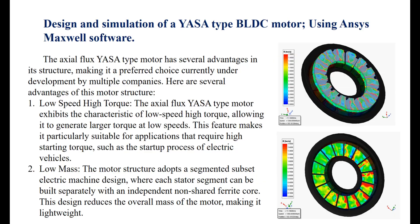The axial flux YASA-type motor has several advantages in its structure, making it a preferred choice currently under development by multiple companies. Here are several advantages of this motor's structure.